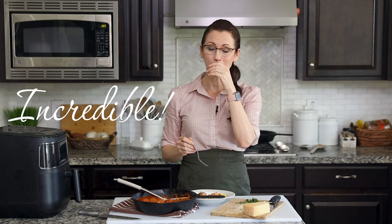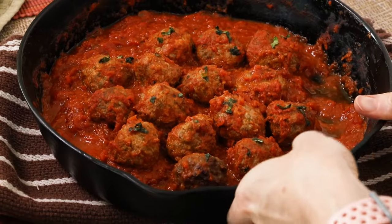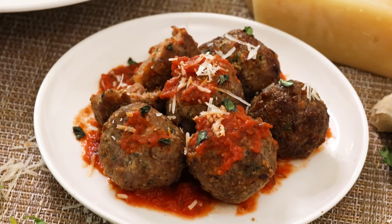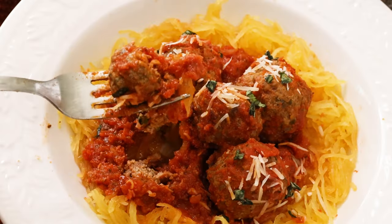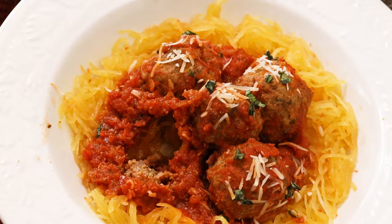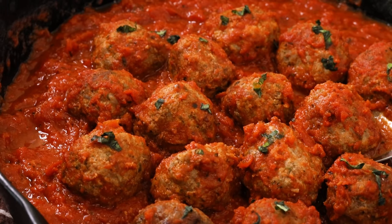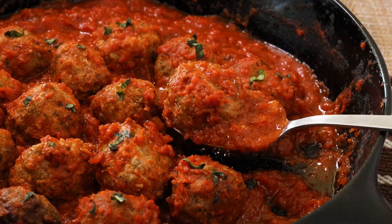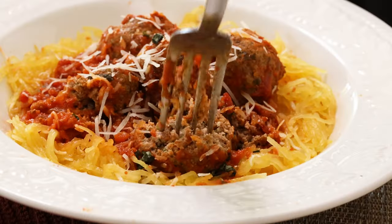That is incredible — an explosion of incredible Italian flavors. When I bite into the meatball it's lightly crisp on the outside but just soft and juicy on the inside. Having the mix of pork sausage brings even more flavor, and then I get just the right amount of spice from the pepper, from the Worcestershire sauce, and from the fresh garlic — it just leaves the most delicious aftertaste.